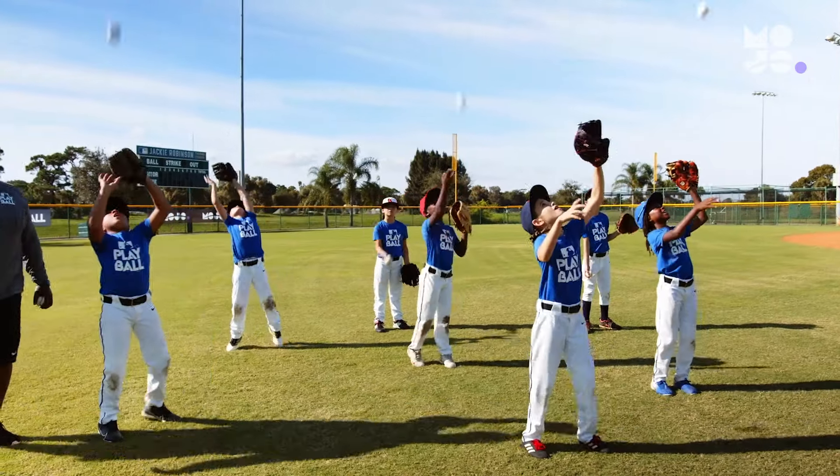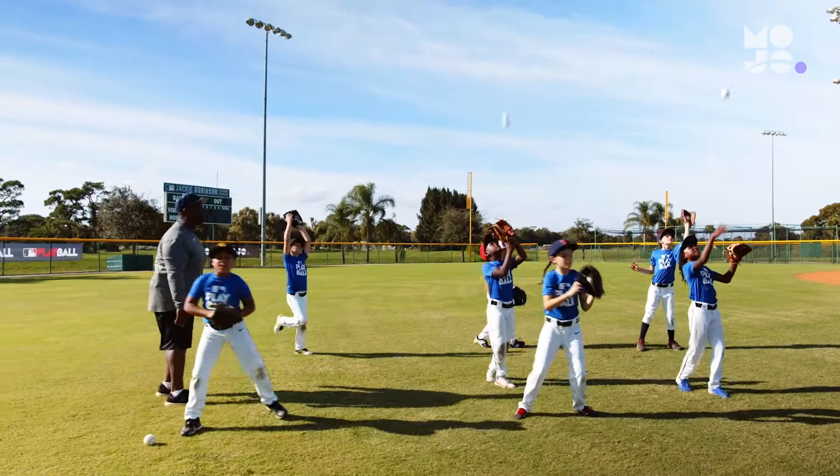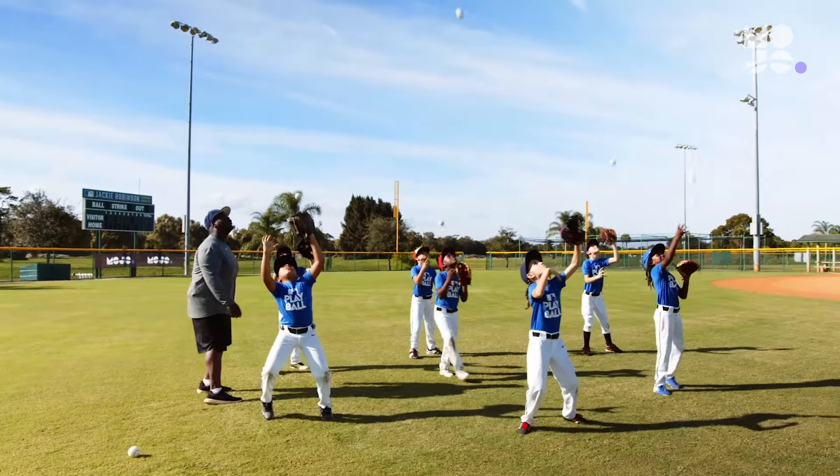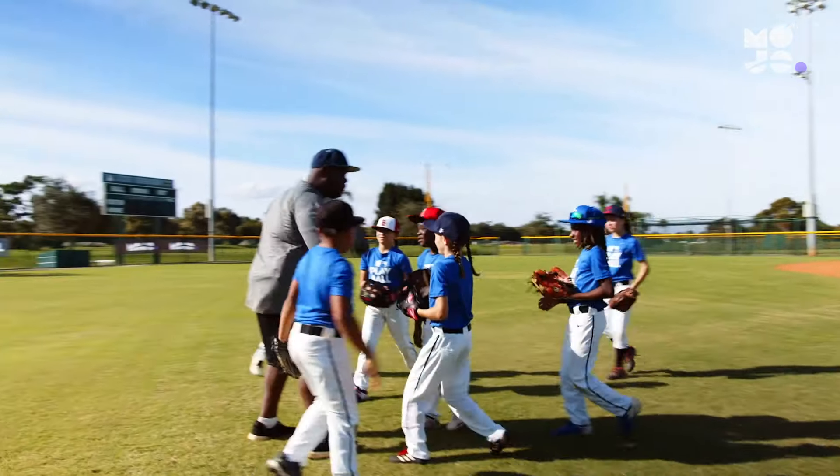Remember the golden rule of Selfies: if you toss it, it will fall. Remind newbies to protect their noses. Encourage them to keep their glove in front of their face. That's the best way to catch the ball and protect themselves if they miss.